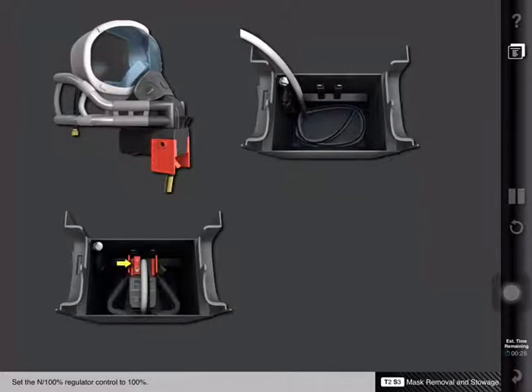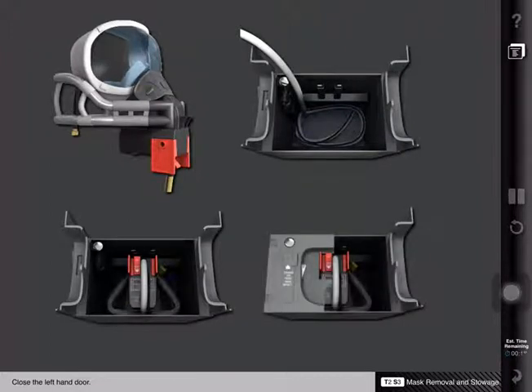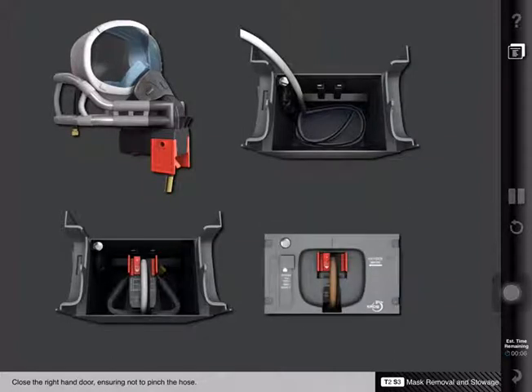Set the N100% regulator control to 100%. Ensure the emergency oxygen control knob is off. Close the left-hand door. Press, then release, the test and reset control lever, and ensure the Oxy-On flag disappears. Finally, close the right-hand door, ensuring not to pinch the hose.